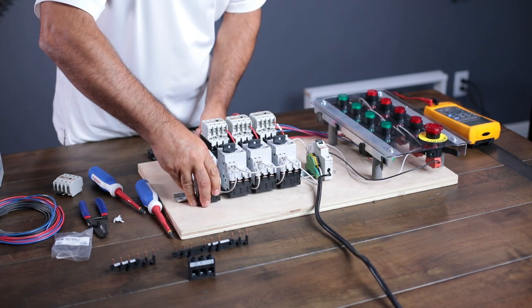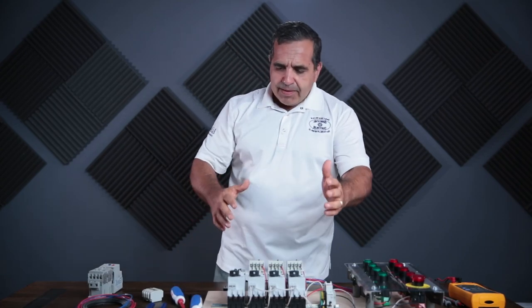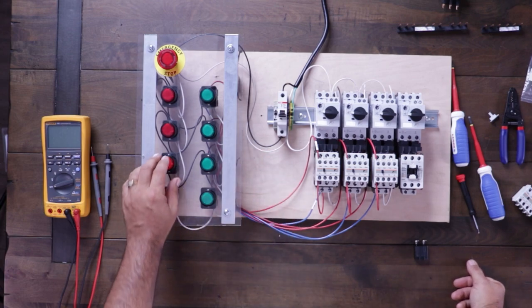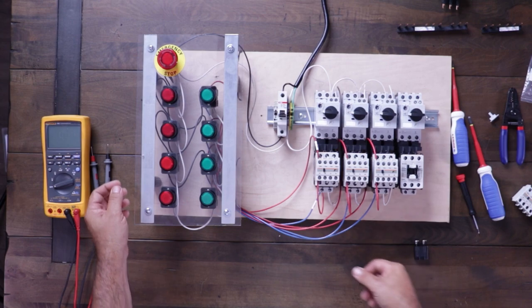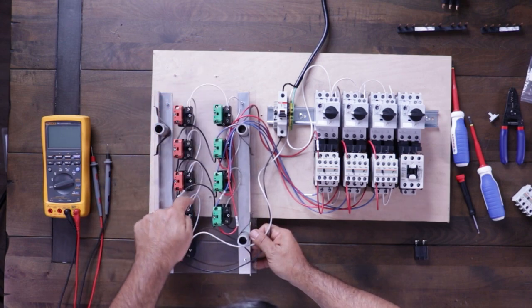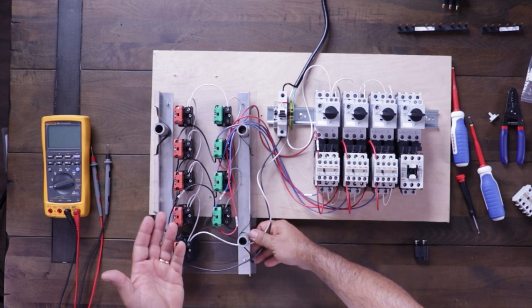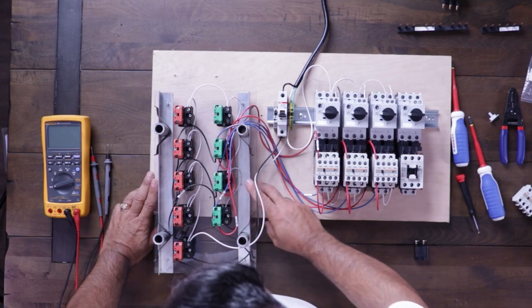I don't have any motors hooked up — I wanted to keep just the controls wired up for simplicity. The neutrals are wired up, and I also have neutrals going to each one of these start and stop buttons, which are illuminated buttons. So I have a neutral going to each side of the button, but nothing's feeding the other side of the light, so the lights aren't going to work. I'll save the illuminated button wiring for another lesson — that'll be a separate lesson.